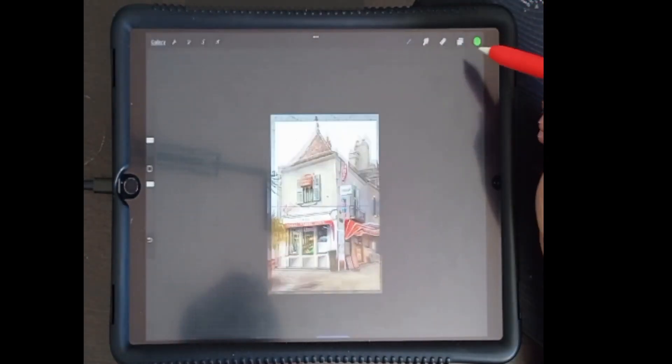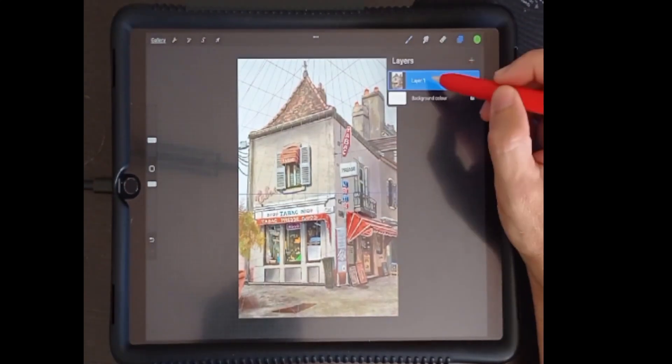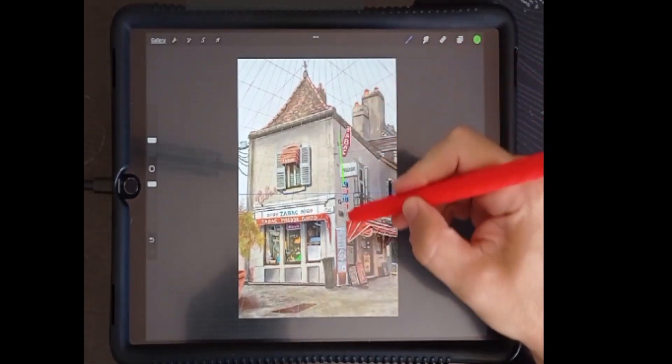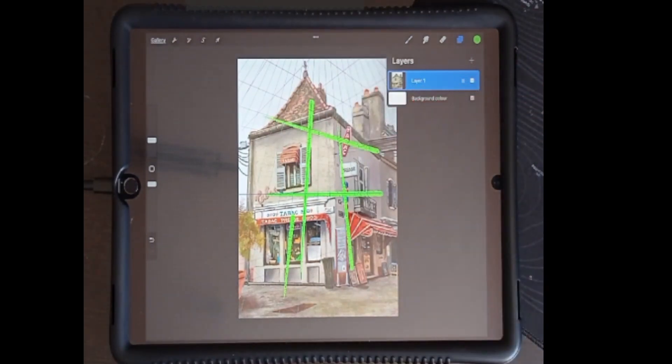Once we're happy with our drawing guide, select Done. If we open layer options, we can activate Drawing Assist. Our brush strokes will now snap to the angles determined by our drawing guide. To revert back to freehand, we turn off Drawing Assist.